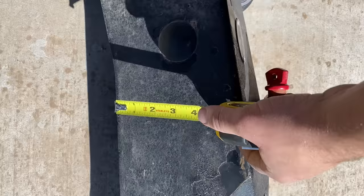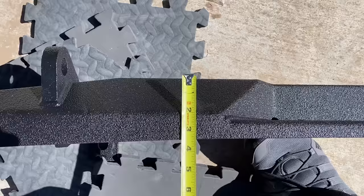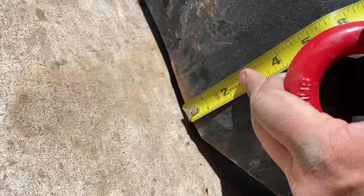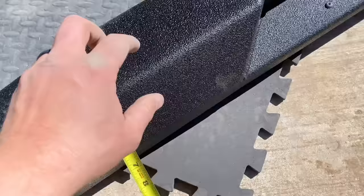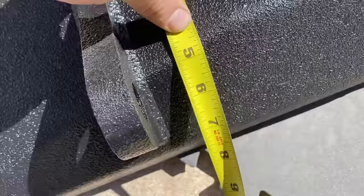Just to show some numbers: the DV8 bumper sticks out roughly about seven inches. The Cav Fab is less than four inches — about three and a half out. That's going to translate to being tucked closer to the Jeep, less likely to hit. From bottom to top the DV8 is 10 inches; the Cav Fab is eight, and that's not even to the furthest point because it starts cutting in — technically it would be five at that point.